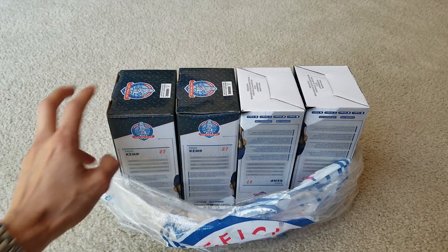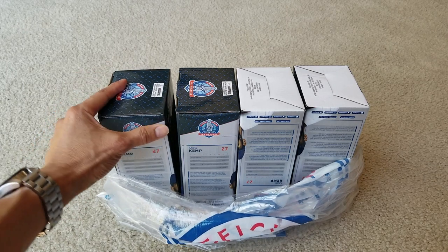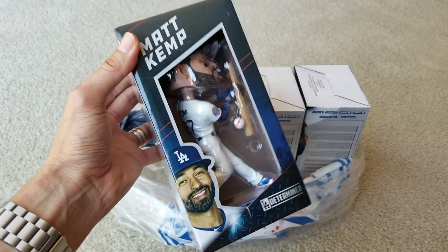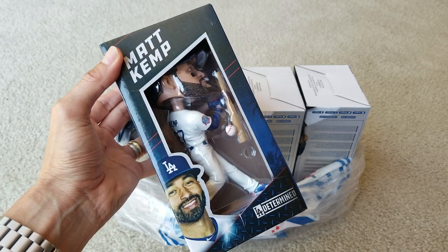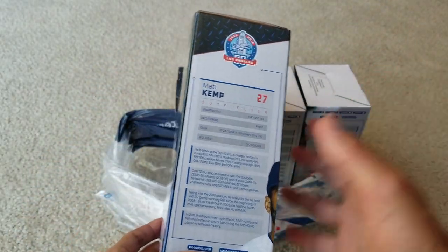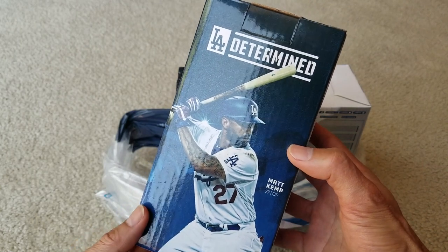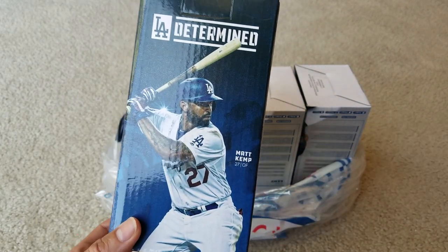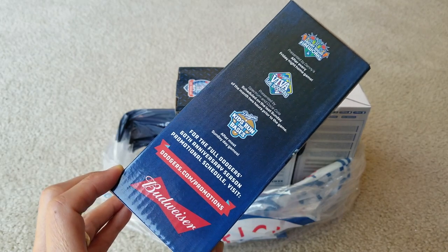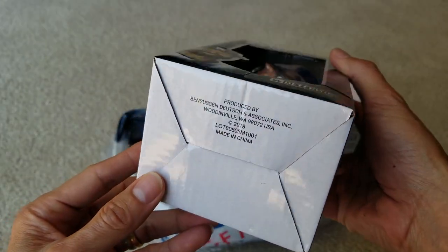I was checking this out on eBay and it's retailing for around $55 each. So if you choose the right day to go and you get the bobblehead, most of the time the bobblehead is worth more money — depends on the player. This one is worth about $55, but minus the shipping and eBay/PayPal fees, we'd still end up making some money. My wife wants to keep one though, so there's that. Let's go ahead and get this unboxed.